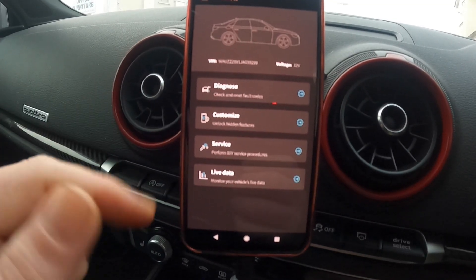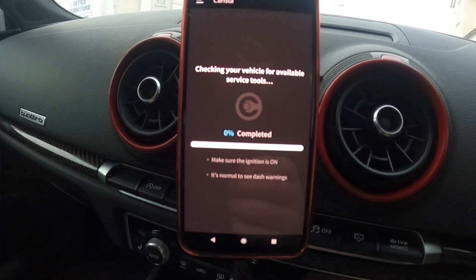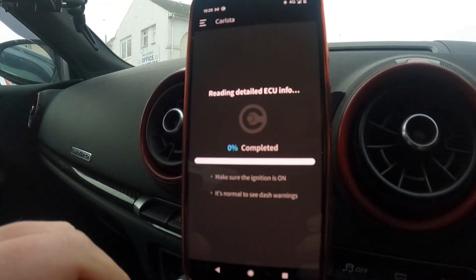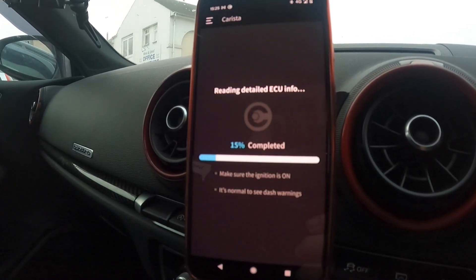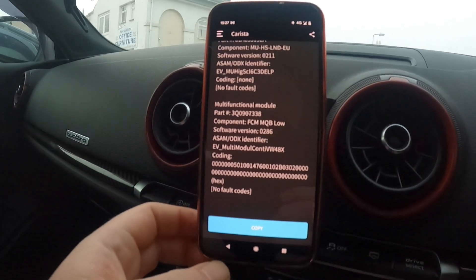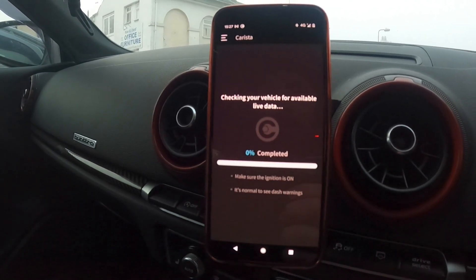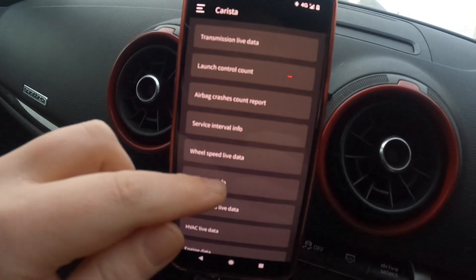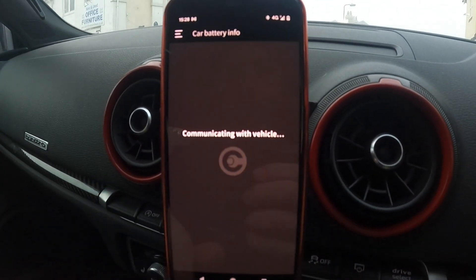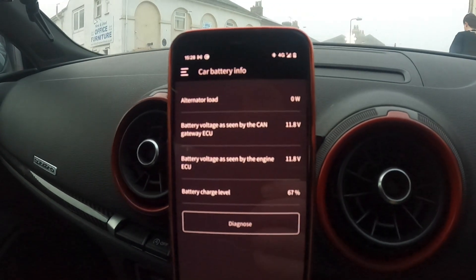So we've seen Diagnose and Customize. Let's check out Service — it checks your vehicle for available service tools. You can see various information and a lot of data loaded. And then if we go for Live Data, you've got your list of data. You can have like car battery info for example. Let's see what we can get there. And here we go, we've got a reading.